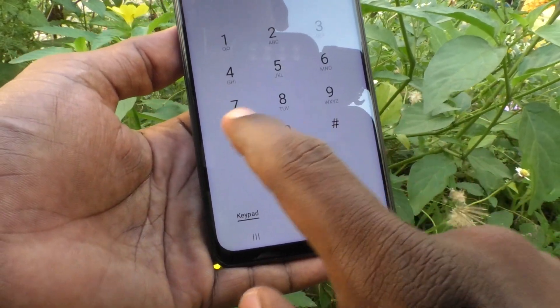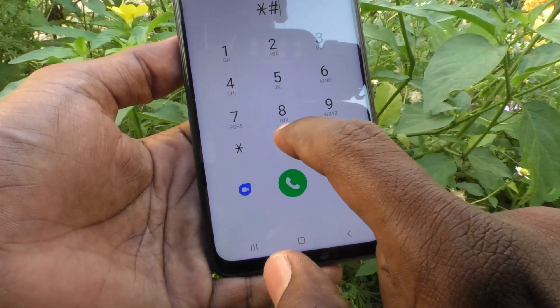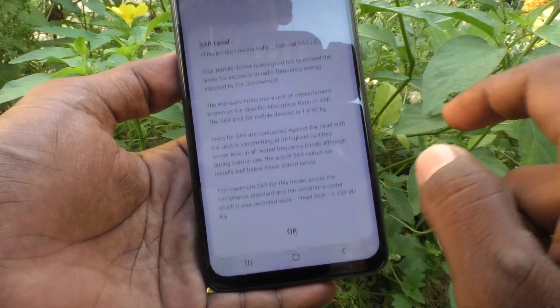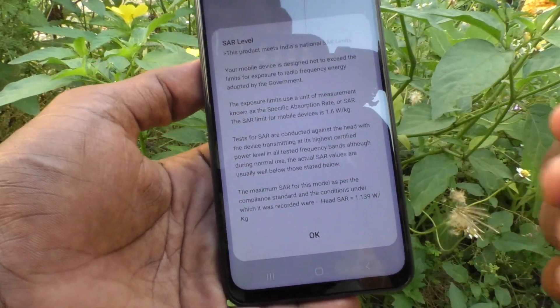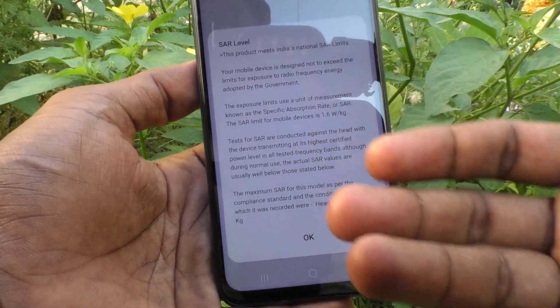Just to confirm, the checking code is **#07#. In this way you can easily check SAR values on your phone. That's all friends, thanks for watching, bye.